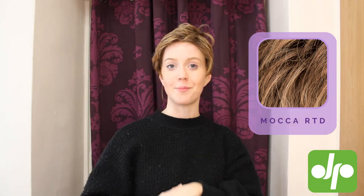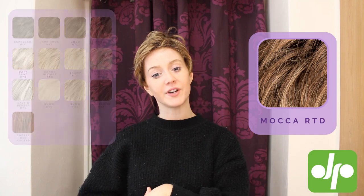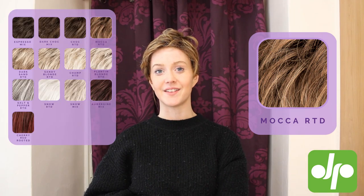This is the shade Malka Routed, which is a lovely multi-dimensional kind of light brunette color with highlights running through. It's got that darker shadow root for a more natural appearance. I'm just going to swap over into another shade so you can see some of the others.